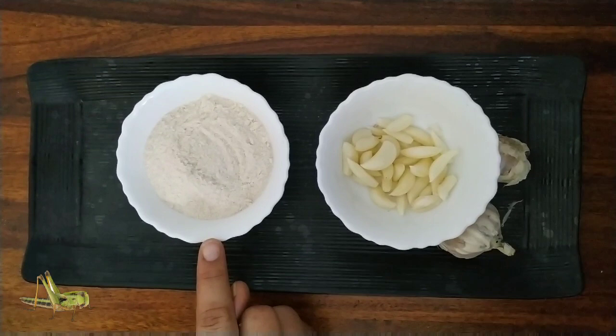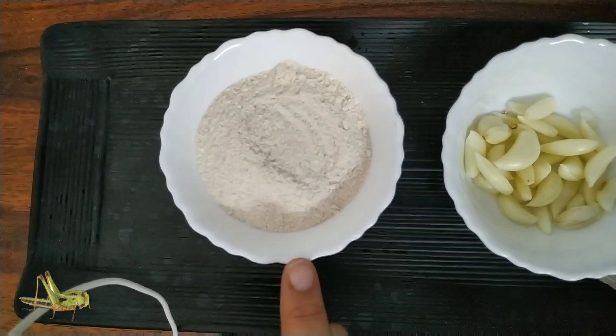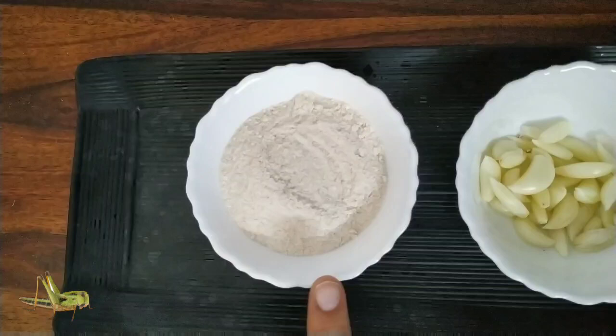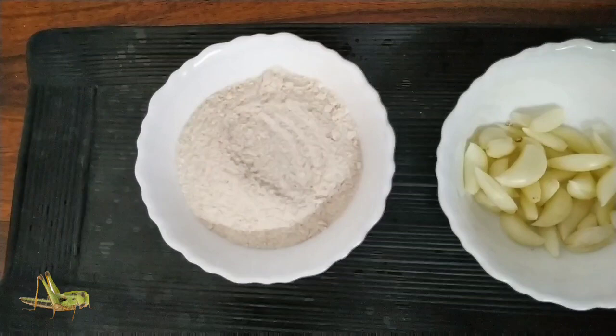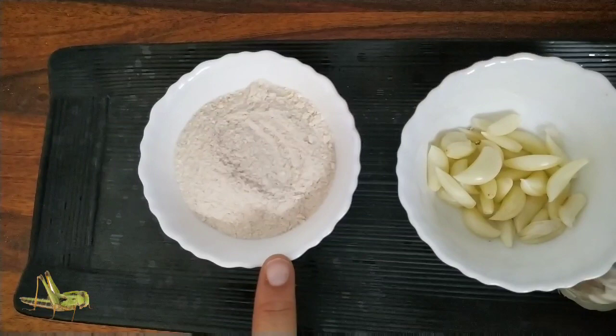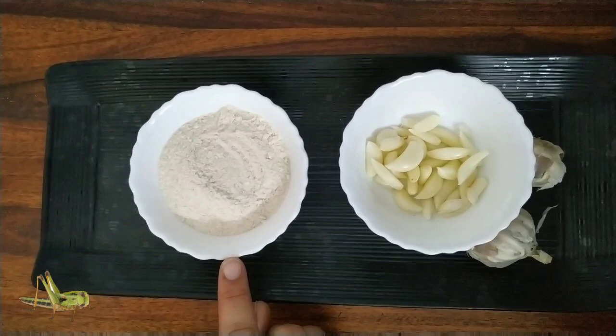The second thing we can use is aata — all-purpose flour. Flour can cause grasshoppers to starve by gumming up their mouths. We will sprinkle a little bit of it on our plants. If the locust swarms or grasshoppers attack, their mouths will be gummed up because of the wheat. So the two things we are using are garlic spray and a little bit of flour on the leaves of the plants so they are not attacked by locusts.